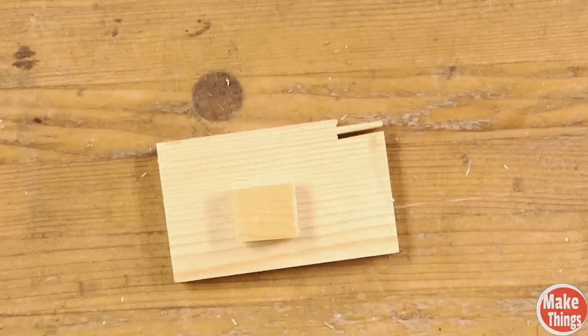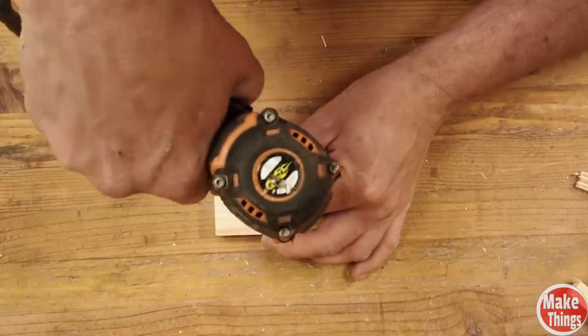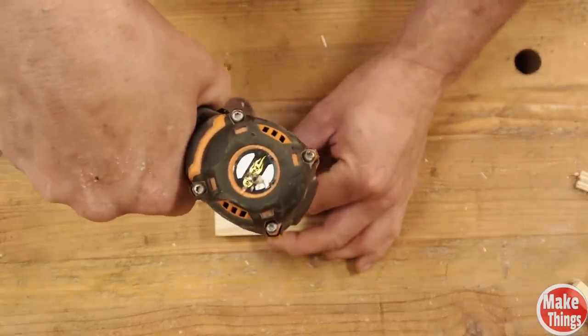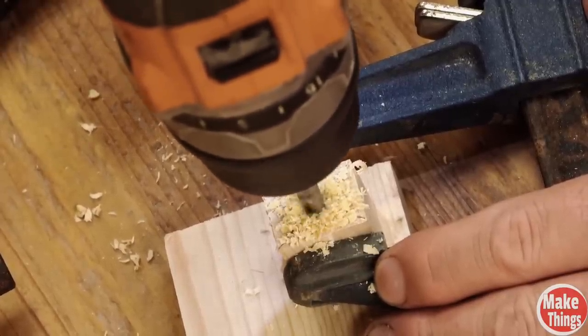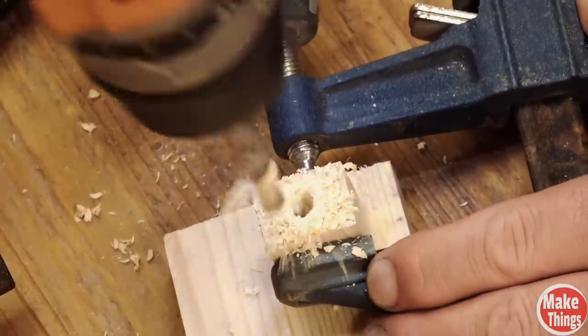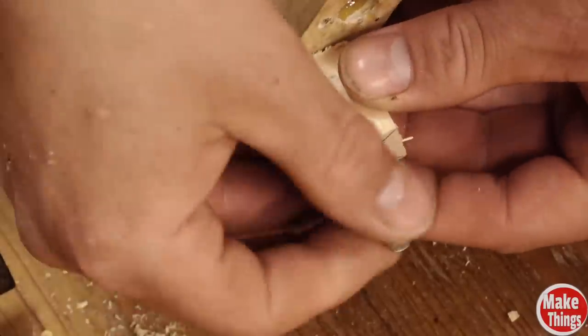You should have enough left over from the one-inch 1x4 we cut earlier to cut off a one-inch block. Find the center and drill a quarter-inch hole through the end. Jam a couple of quarter-inch nuts on the end and you're set.